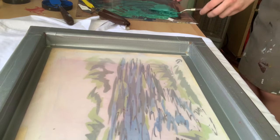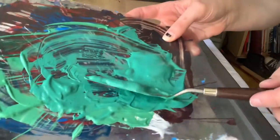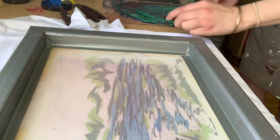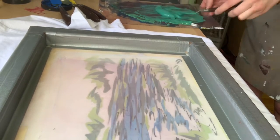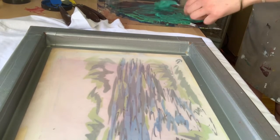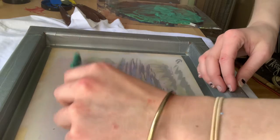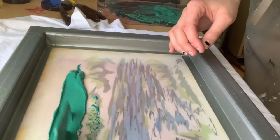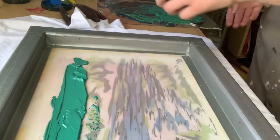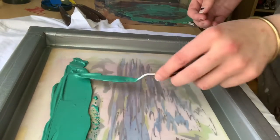I've mixed this colour — it's a bluey-greeny colour. I grab a bit of it with the palette knife and just tap it along the top, spread it out a bit, and just get it all even. You're probably not going to use all of it, but I just put all of it on so there's plenty.